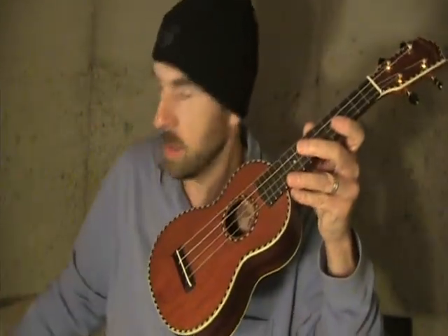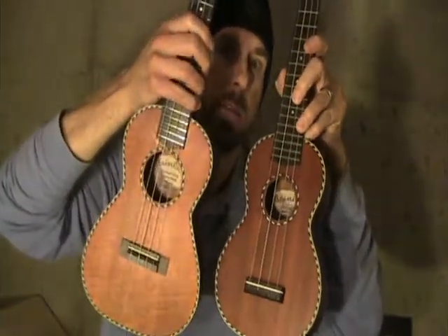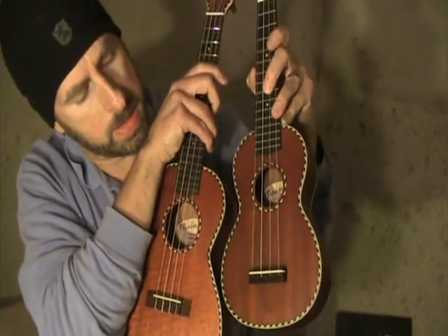Finally, I have the Mahogany Soprano. Some people commented that the Koa looked a lot like the Mahogany, and perhaps it does here, but it's actually lighter in tone and a little redder in color than the Mahogany. So here is the Mahogany Soprano. Of course, the soprano is a little thinner in sound — it's not as big a body.